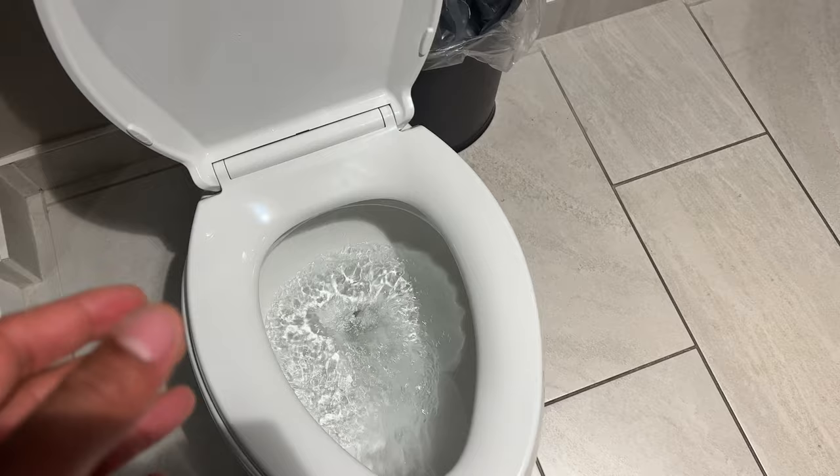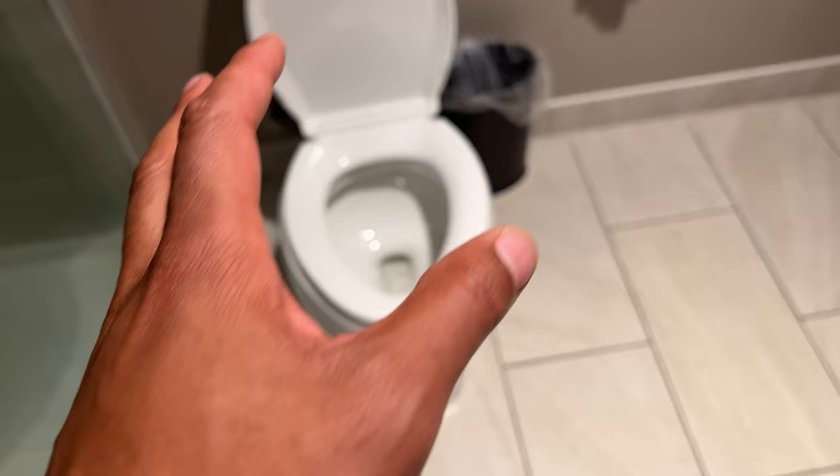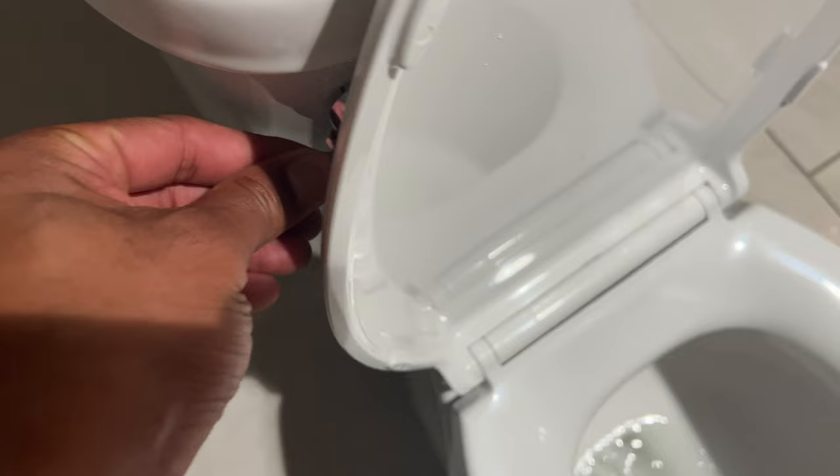A weak flush is not going to get anything moving if you've eaten anything recently, so you have to make adjustments. The first and simplest fix that will probably alleviate most of your problems: when you flush the toilet, press the lever down and hold it long enough for everything to go down.